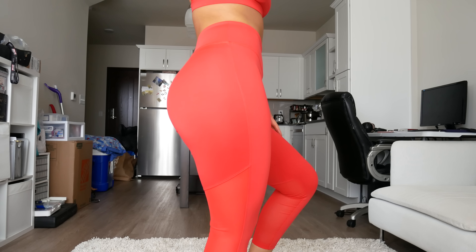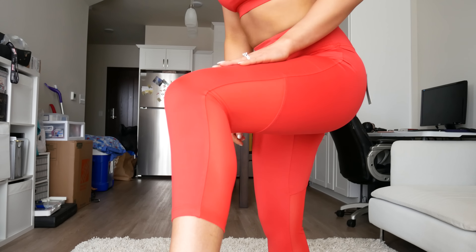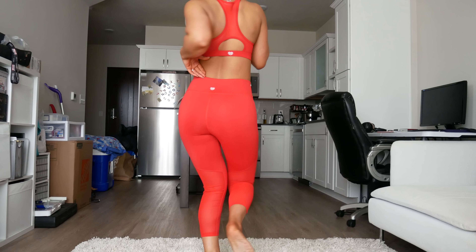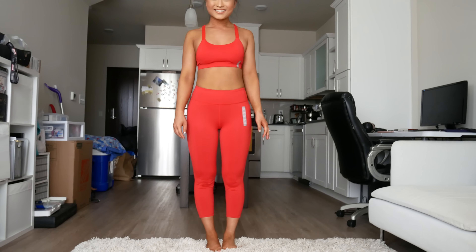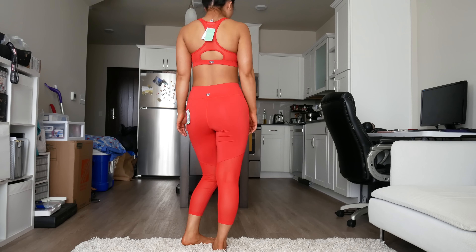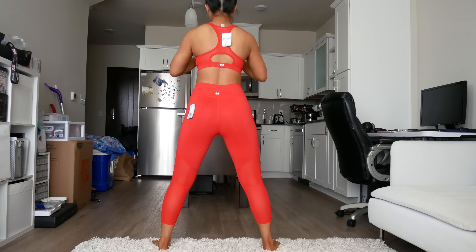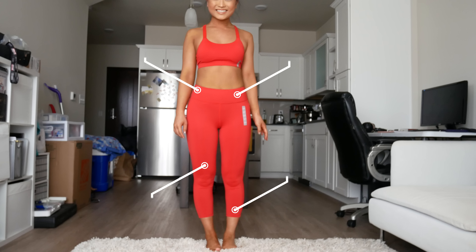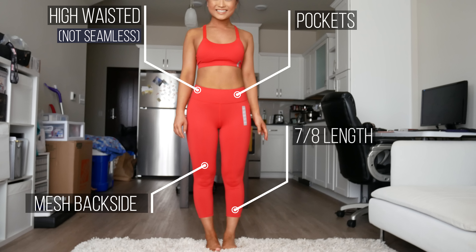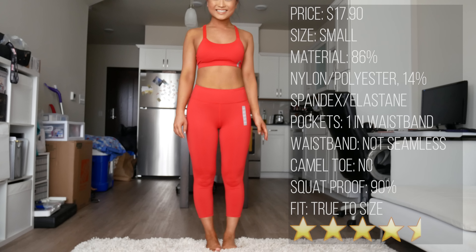This next set was my favorite set. The only pocket these have is one at the top of the waistband. The back of the legs from the thigh down is mesh, and these are a 7/8 legging. These ones were so close to being 100% squat proof — wear some nude underwear and you'll be just fine. I got these in a size small and they fit perfectly. High-rise waist with a pocket in the band, 7/8 length with mesh on the back. I'd give these a 4.5 out of 5 stars.